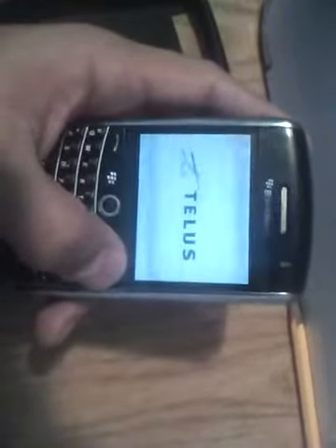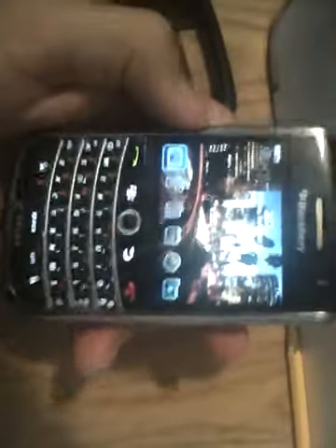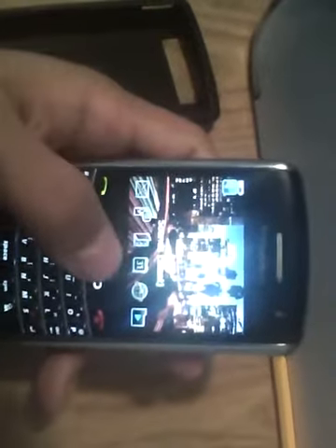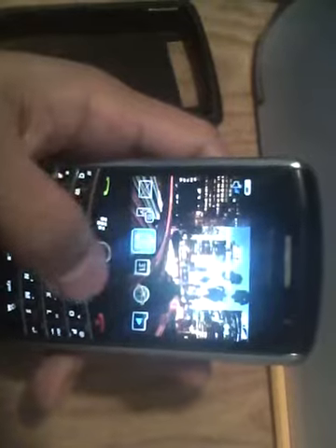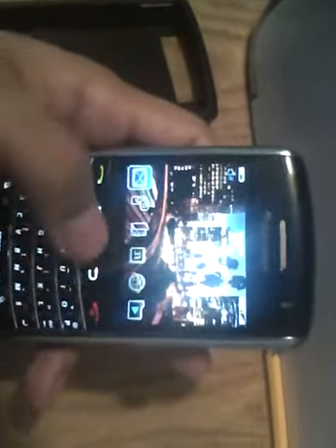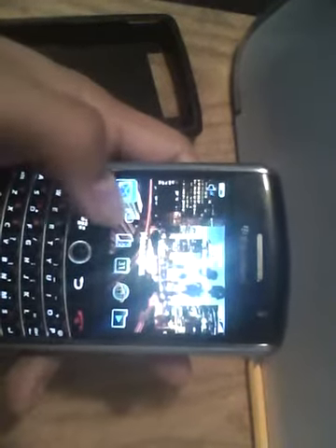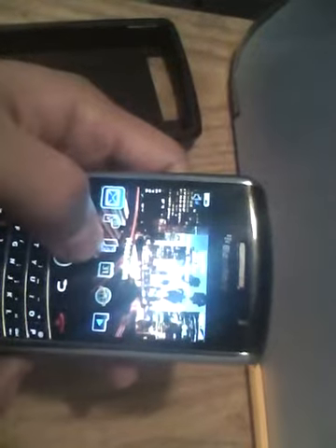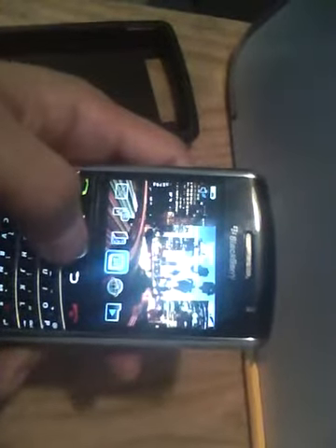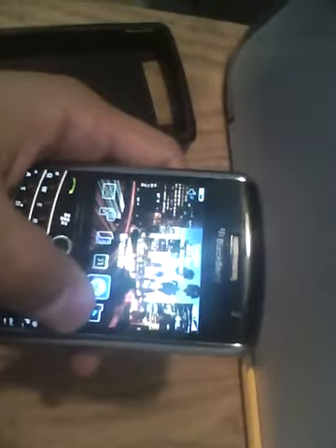Over here you've got your regular volume minimizer and maximizer, and then your regular shortened menu pad, which is pretty easy to access. You've got your mail, your SMS, your contacts, your calendars if you need to book something, or you've got work or anything scheduled. You've also got your web and your media.